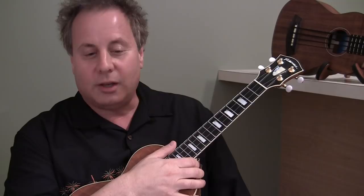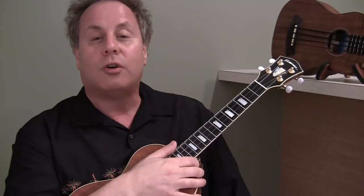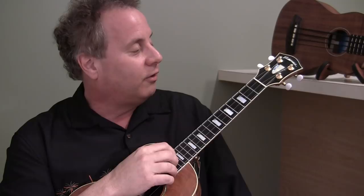Hi, Gerald Ross here for lesson number three in the beginning swing ukulele series. Today we are not going to learn any new chords. We're going to concentrate on the chords we learned in lesson number one and lesson number two, but we're going to learn how to enhance those chords in various strumming patterns — actually one strumming pattern, and this is a very powerful one.